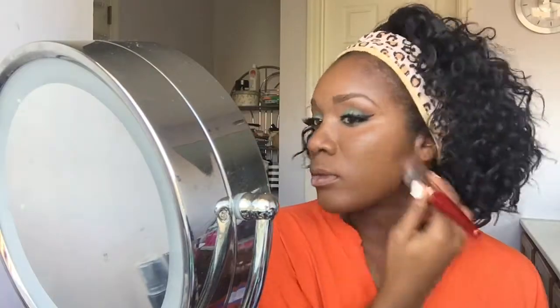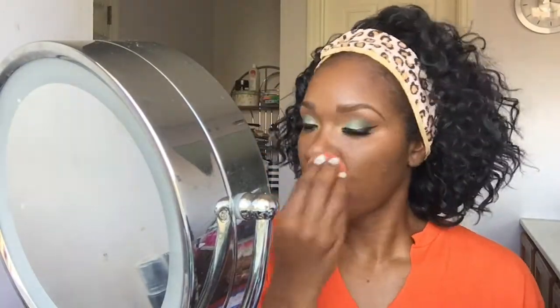After that I will be using the Lancome Tint Idole in color 540 Suede, and I'm using the Juvia's Place flat buffer brush, I think that's the J103 brush — I really like it, it works pretty good. Also after every time I use a brush I always go back in with my Beauty Blender to blend everything and make sure it's seamless.